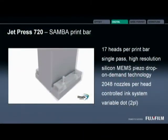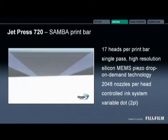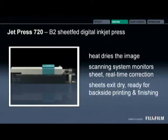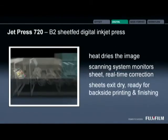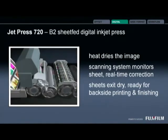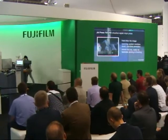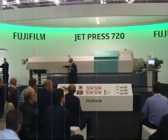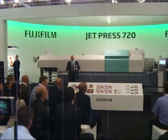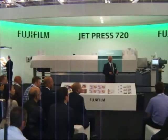The ink is temperature controlled and degassed within the head, and we jet variable dots down to two picolitres onto the printed sheet, enabling us to deliver first-class high-quality digital print. The drying system uses an infrared dryer. A quality control scanner is here, so if any adjustments are required, that's fed back on the run. Then we continue through to the delivery area of the press.